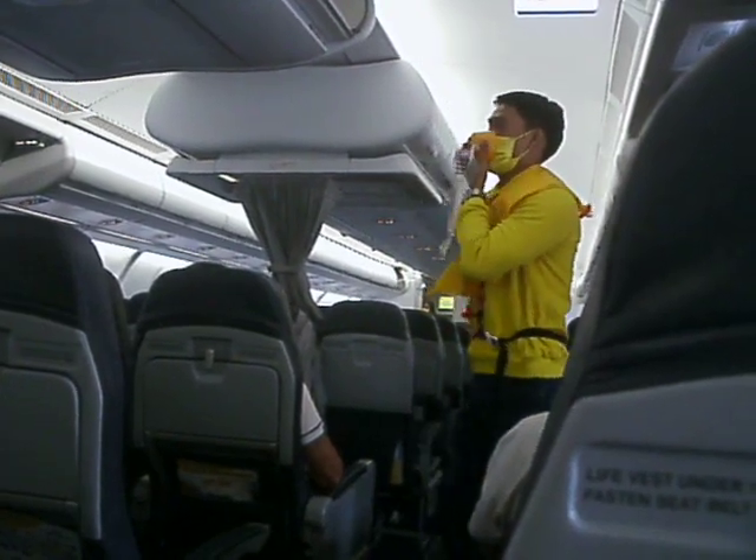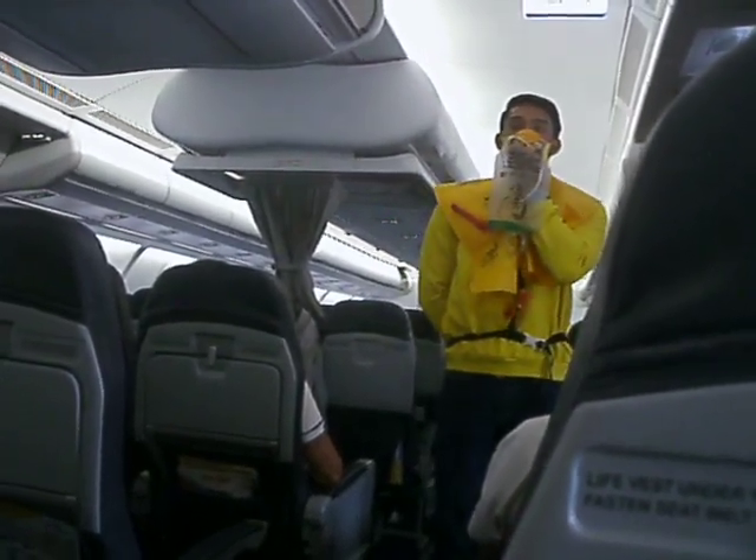Put your own mask first before assisting others. Keep it on until you are advised to remove it.